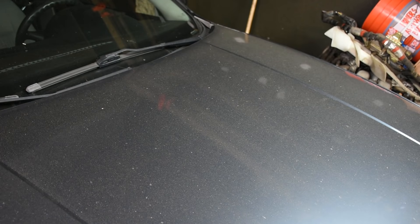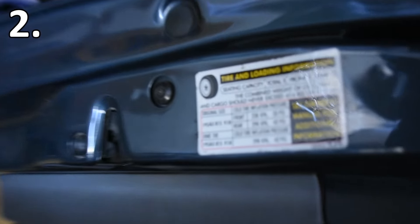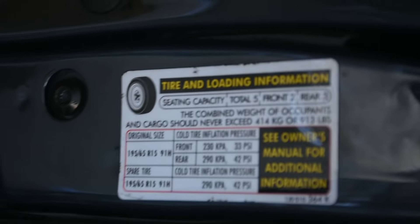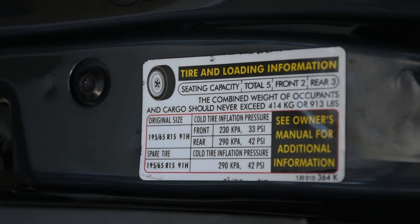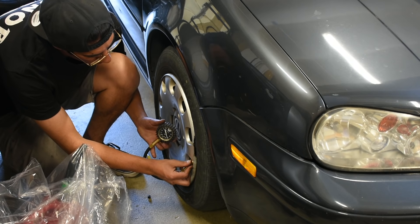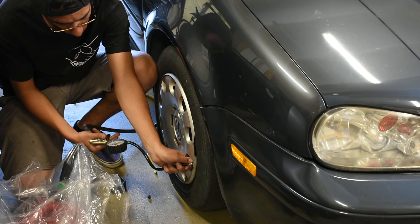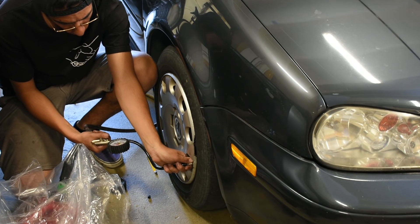The second thing I do is check the tire pressure. There's usually a sticker on the inside part of the driver's door or the door jamb, and you can always check your owner's manual as well. I go and check the tire pressures on all four tires, fill them up, and adjust accordingly — sometimes they're under-inflated, sometimes over-inflated.